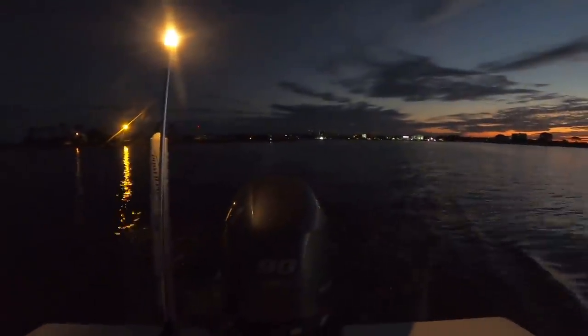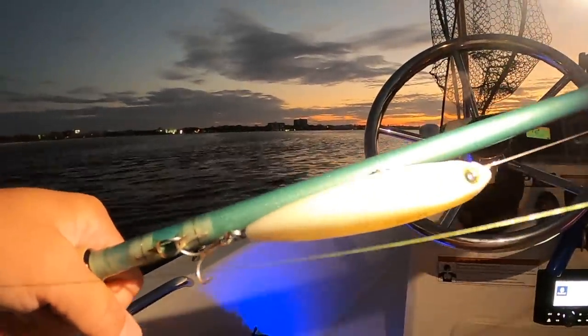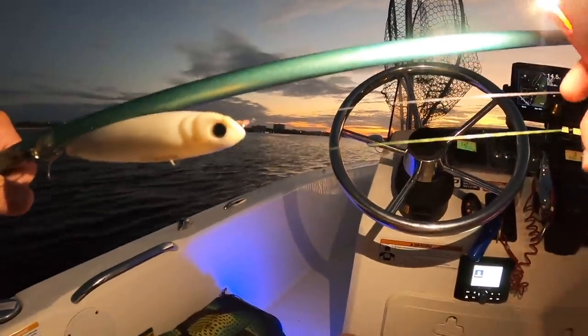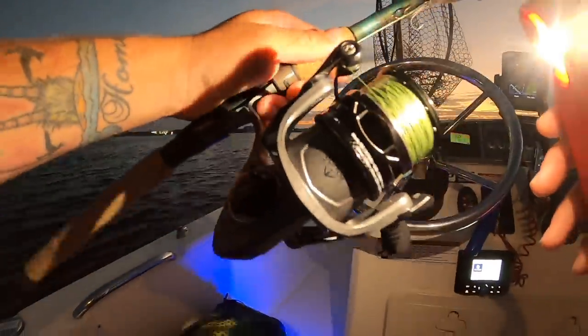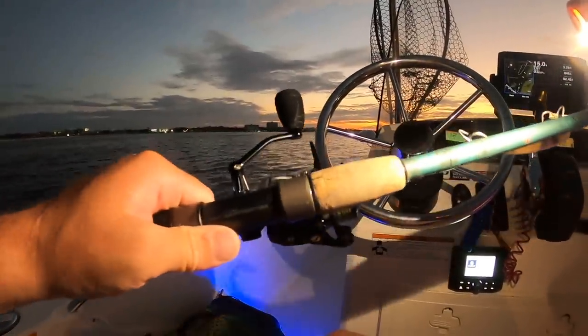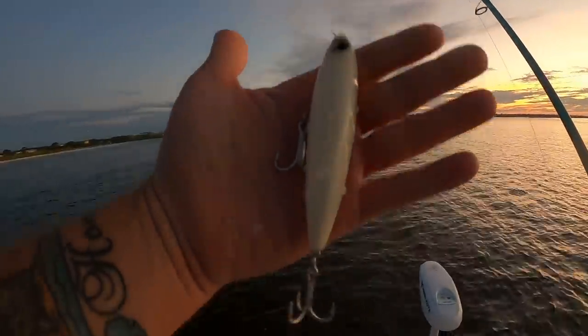It's still pretty dark but I'm starting out throwing this Yozuri topwater — a top knot pencil in bone. I have a 20-pound monofilament leader because when using topwater you want mono since it floats. Throwing this on a Penn Clash 2 4000 with 20-pound Yozuri braid and a seven and a half foot medium-fast St. Croix Avid inshore rod. Let's take this Yozuri topwater and see what we can do.